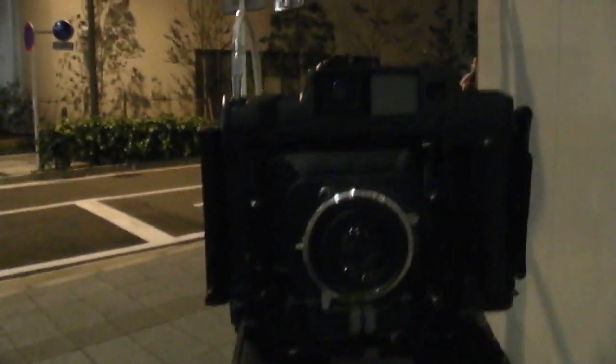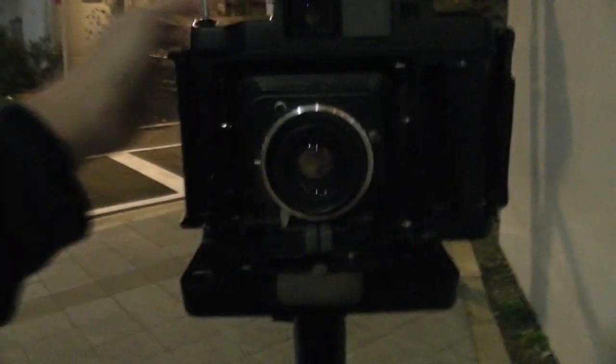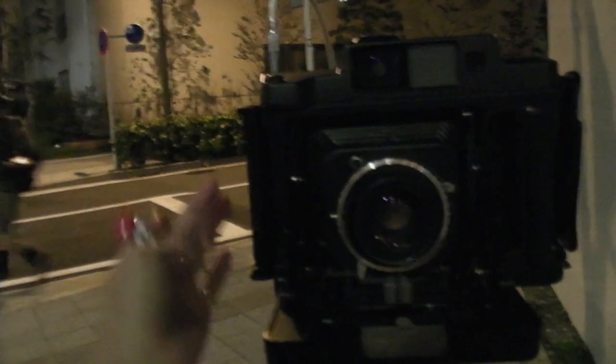I'll be using the FP1 instead of the Polaroid 180, 190, or 195 camera. The reason why I chose the Fuji FP1 for night shots is because if you use the Polaroid 190 or 195, it's really hard to find a cable release for those cameras because they run on a special release.